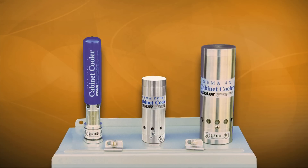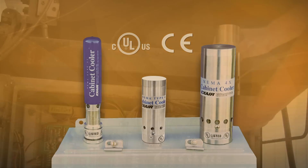NEMA 12, 4, and 4X cabinet coolers have been designed to match the NEMA rating of the electrical enclosure. They are UL listed and CE compliant to assure safe operation and are available in many cooling capacities for large and small control panels.